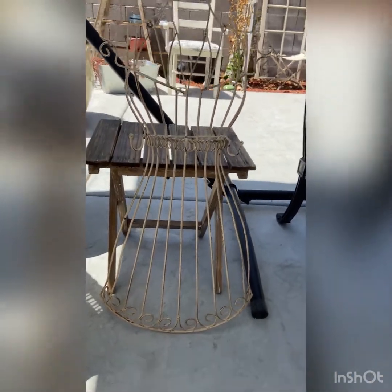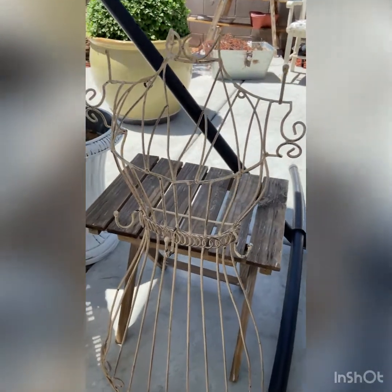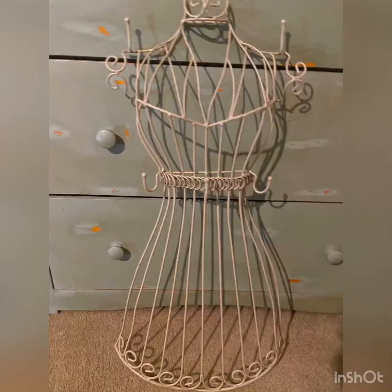Hello everyone, thank you for joining me today. I wanted to share with you how I made over this metal dress form, formerly a jewelry holder. I started off by spraying it with some Krylon Fusion smoky beige paint.